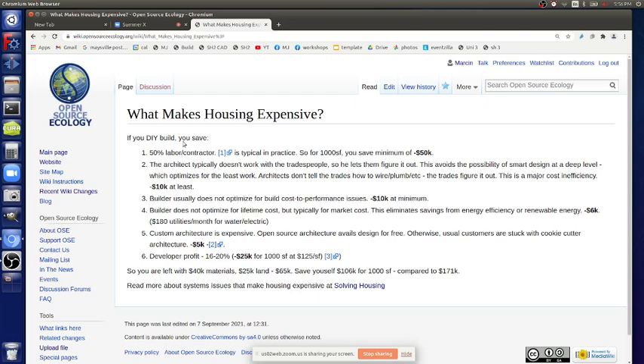Fifty percent labor contractor is typical in practice - fifty percent of the house cost is typical. So if you're actually doing that labor yourself, if you have that mojo to do it, if you have the energy and a team, you can definitely reduce costs. If we're doing that as a business, we are that party - we're actually getting that fifty percent. That's the essence of the basic model: it's like 100K, 50K in labor and oversight, the whole management part of running the enterprise.